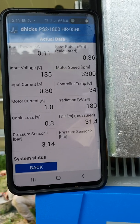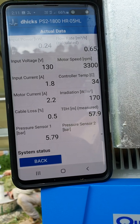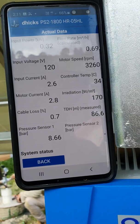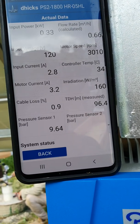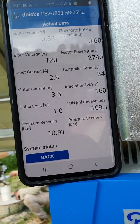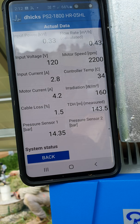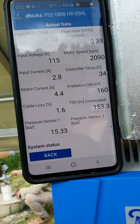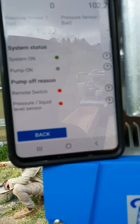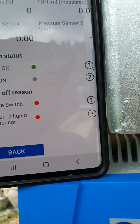TDH is going up — 40, 50 meters, 60, 70, 80, 90, 100, 116, 135, 150, 160 — and now it says remote switch pressure liquid sensor and we've got two red lights.